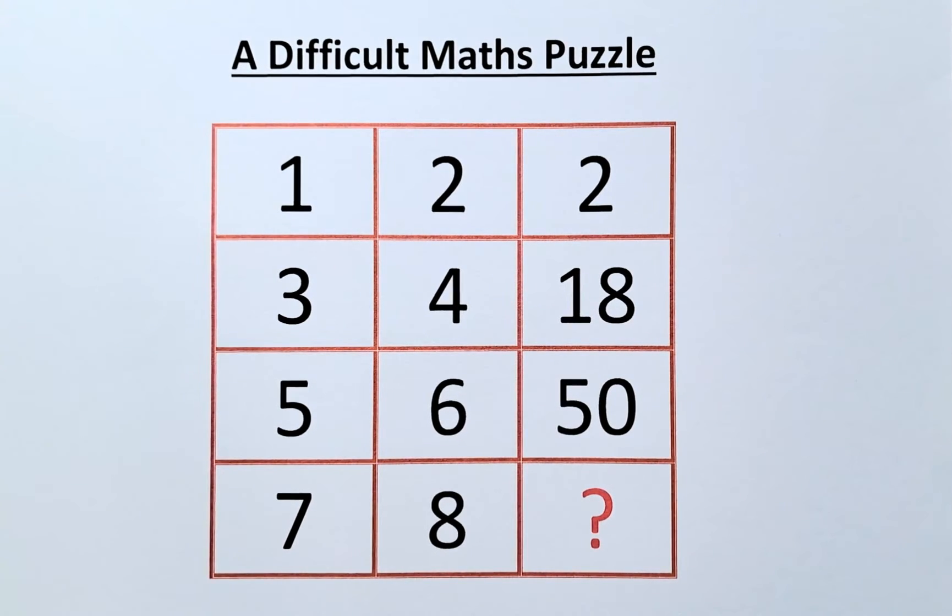Are you able to find the missing number in this difficult math puzzle? The numbers in this puzzle are 1, 2, and 2 in the first row; 3, 4, and 18 in the second row; 5, 6, and 50 in the third row. And in the final row, we have 7, 8, and the missing number represented by the question mark.